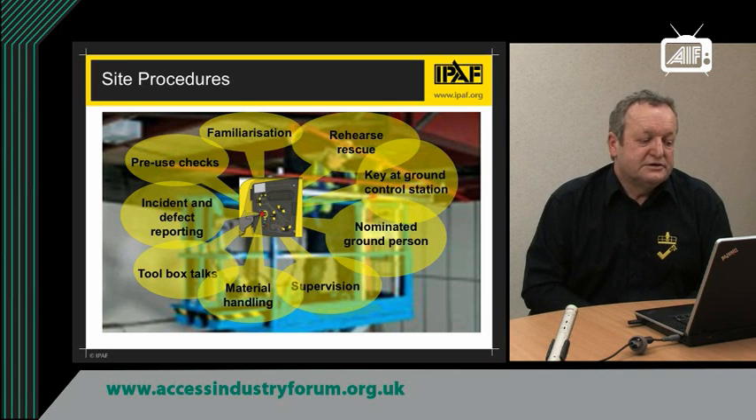Site management should do toolbox talks to tell people about site procedures and the risks they may be exposed to, including from using different types of materials in the platform. There needs to be a safe site procedure for material handling, and good supervision by a competent person — perhaps the MEWP champion. There also needs to be a nominated person on the ground to effect a rescue should somebody become entrapped when working in the air. The key must be in the ground control station because no ground rescue can be effected without it. Once these procedures are in place, practice the rescue procedure and make sure the nominated ground person is involved in that practice.